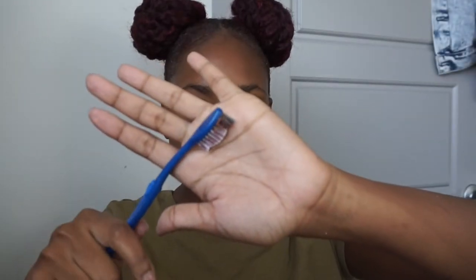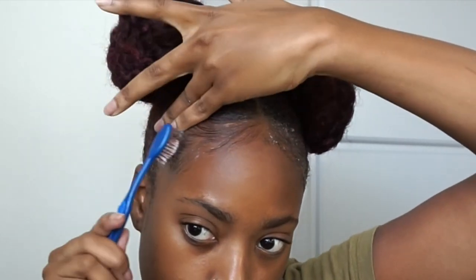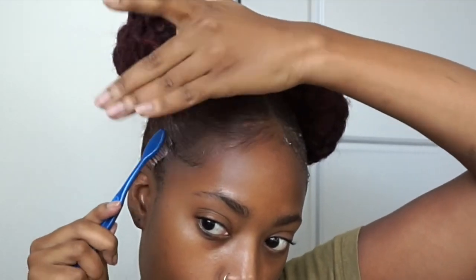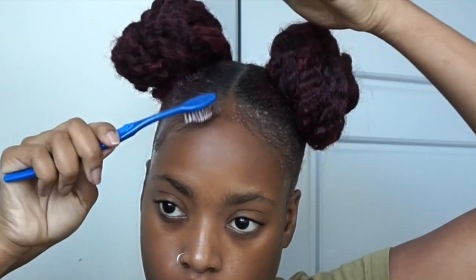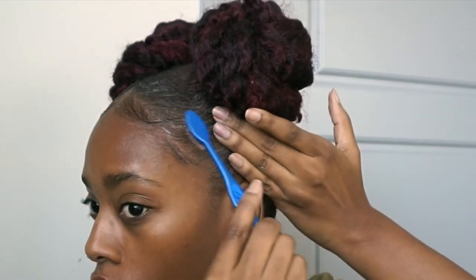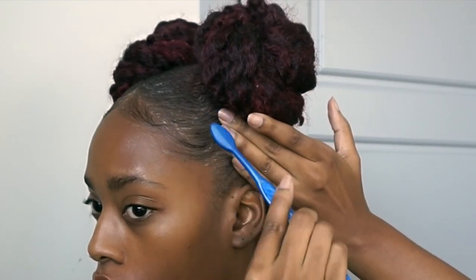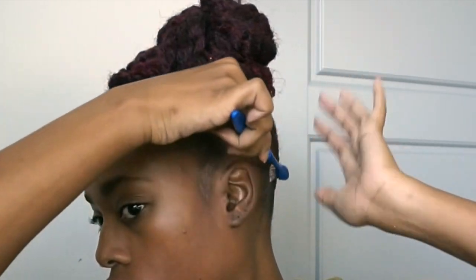Now from there we have to lay these baby hairs down. So we're going back in with the Eco Styler, applying that to the edges, and using a good old toothbrush to lay those edges down. Just lay until you are satisfied. I do see the white residue from the leave-in conditioner, but once my hair dries it's not there anymore. My hair is wet so it's normal. I'm going to lay down both sides with the Eco Styler, make sure I get the back of my hair, and then use a good scarf to lay this hair down while I do my makeup.